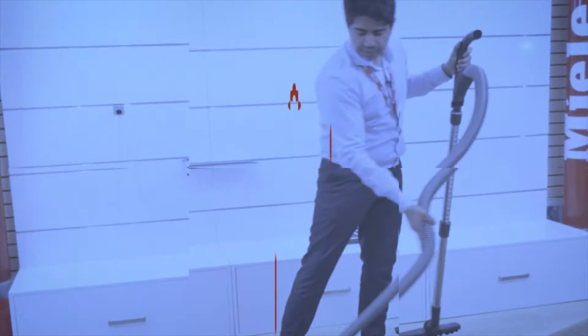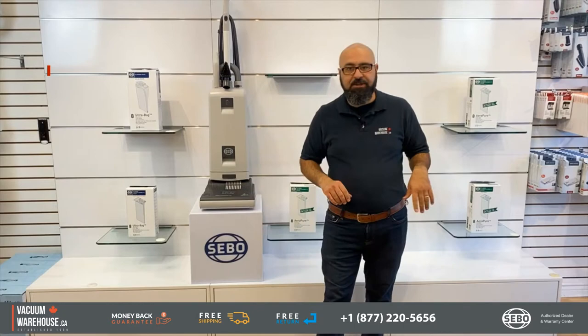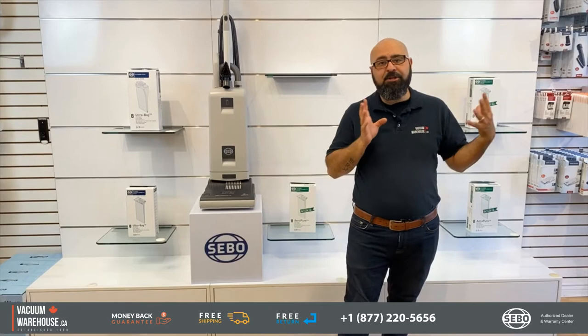If you are looking for an upright vacuum cleaner for any type of commercial application, you need to watch this video. Hi everyone, this is Rod. This is the Vacuum Warehouse and this here is the SIBO G4 Essential vacuum cleaner.